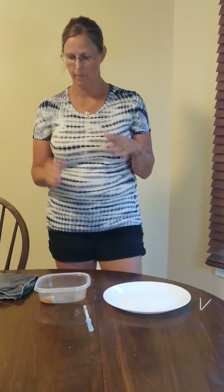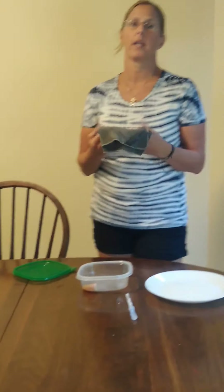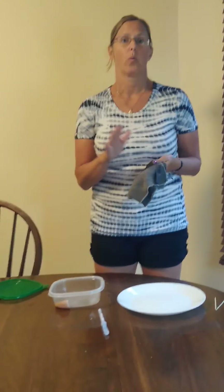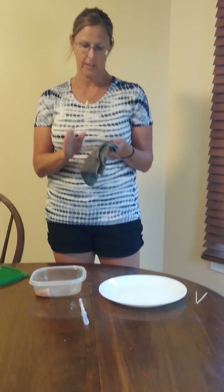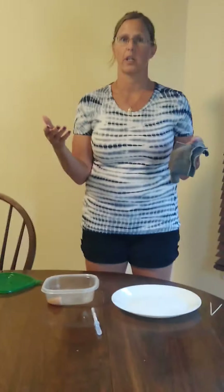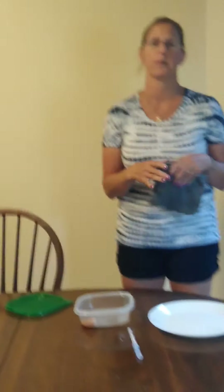Hi everyone. We have been talking so far about our Envirocloth and about how it kills 99% of germs when following the care and use instructions. So I'm going to demonstrate how it cleans up germs. What do we usually use when we clean up? Clorox wipes, Lysol wipes, all those disinfectant wipes.